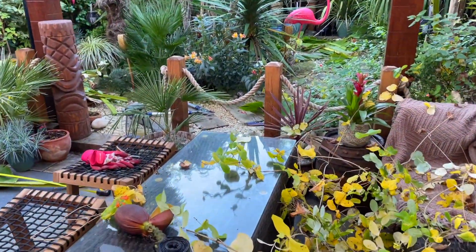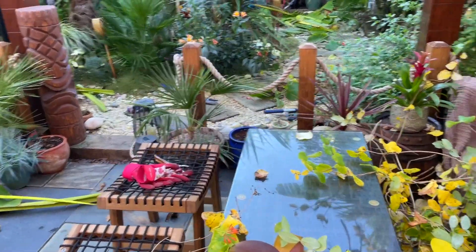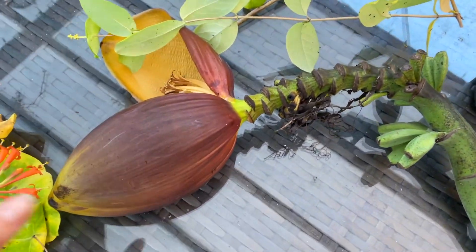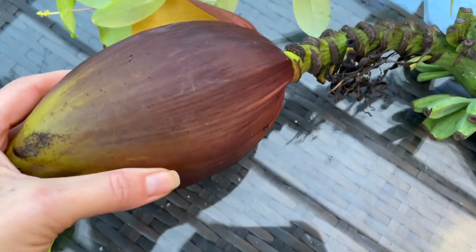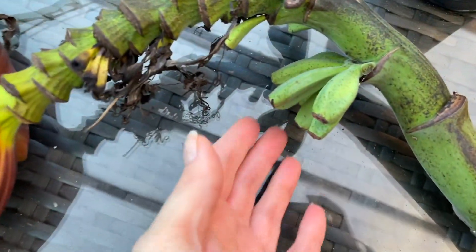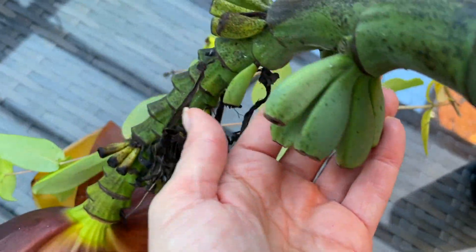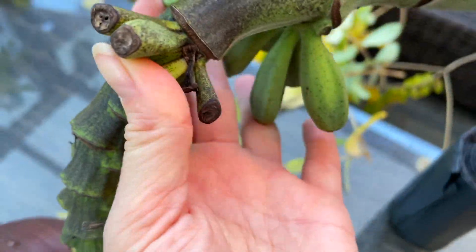It's an hour later now and I'm still going. A lot more work than I remembered. Here is the flower — this is really heavy. And look at the bananas — how cute! These are not edible.